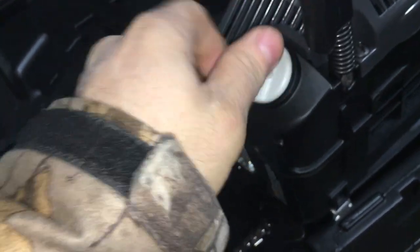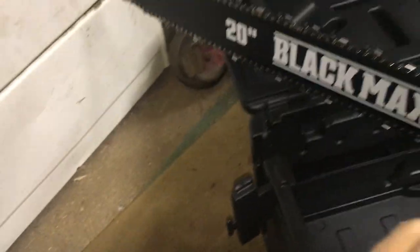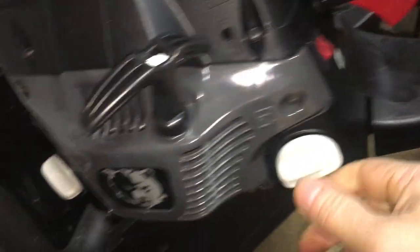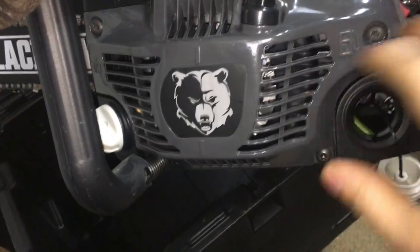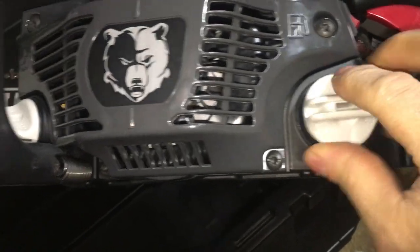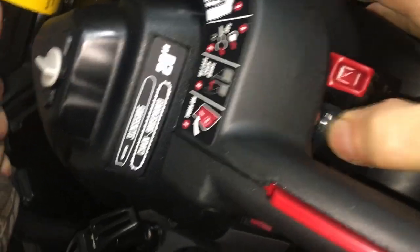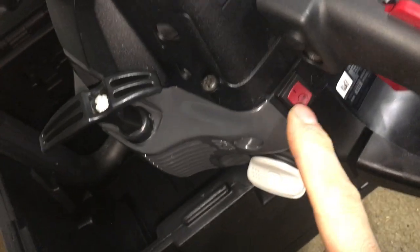I got an O-ring so this stuff doesn't leak. I got our gas. Smells like gas a little bit. Here's your choke. Here's your bulb — see, there's a little bit of gas in there.